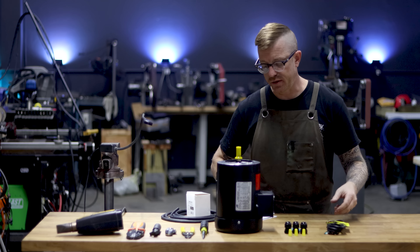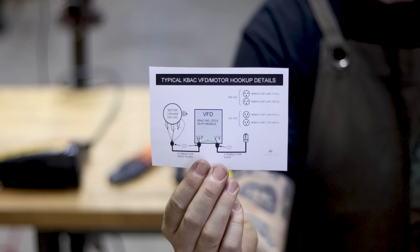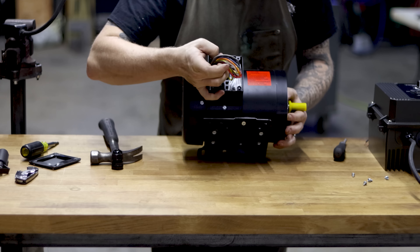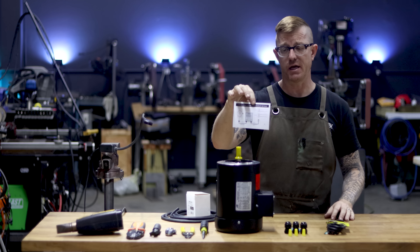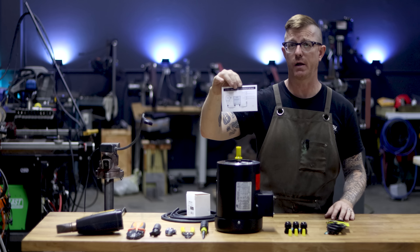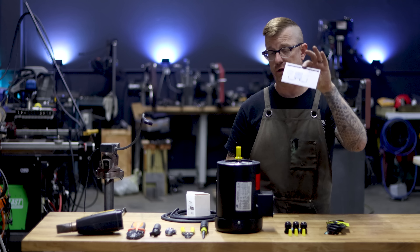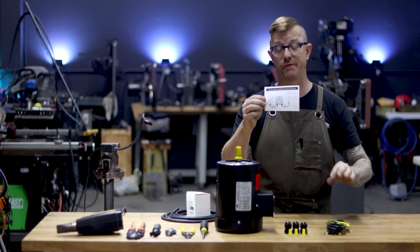The other thing I'm going to use is a wiring diagram. This came from Dan over at DC Knives — it's the best visual representation of how the wiring works. When you open up this motor and see all the wires with T-numbers inside, this diagram makes it clear. It covers both 220 and 110 setups. In the wiring kit I send you, you'll get a link to this so you can pull it up on your phone or computer.